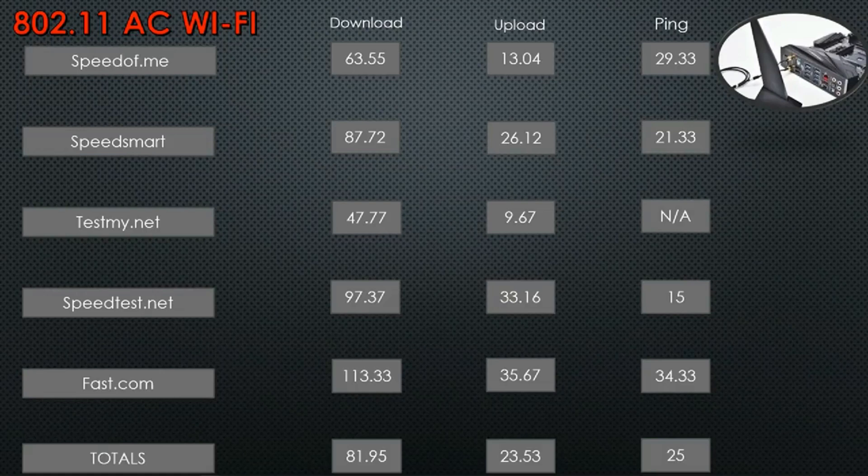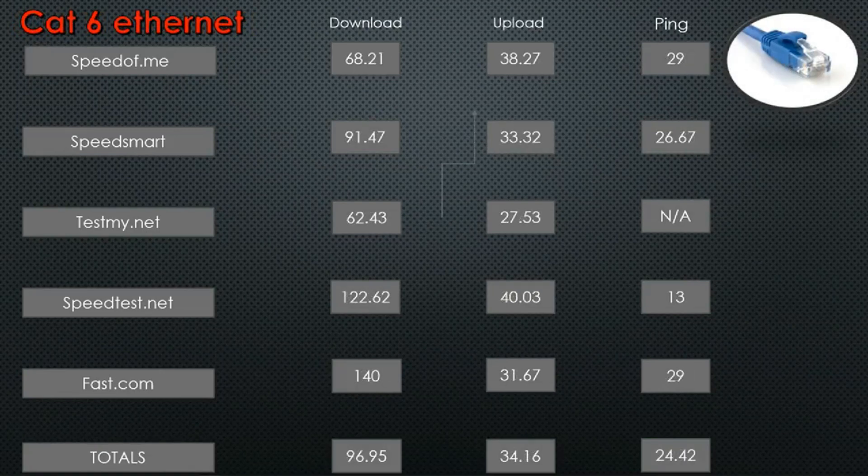Then I went ahead and tested the CAT-6 setup. The numbers are a little bit better — downloads went up a little, ping went down a little, uploading went up a little — but still nothing remarkable. I attribute some of this to using a 50-foot cable and having 14 or 15 devices connected through my router. Still kind of aggravating to be paying for gigabit speeds and not getting anywhere near it.